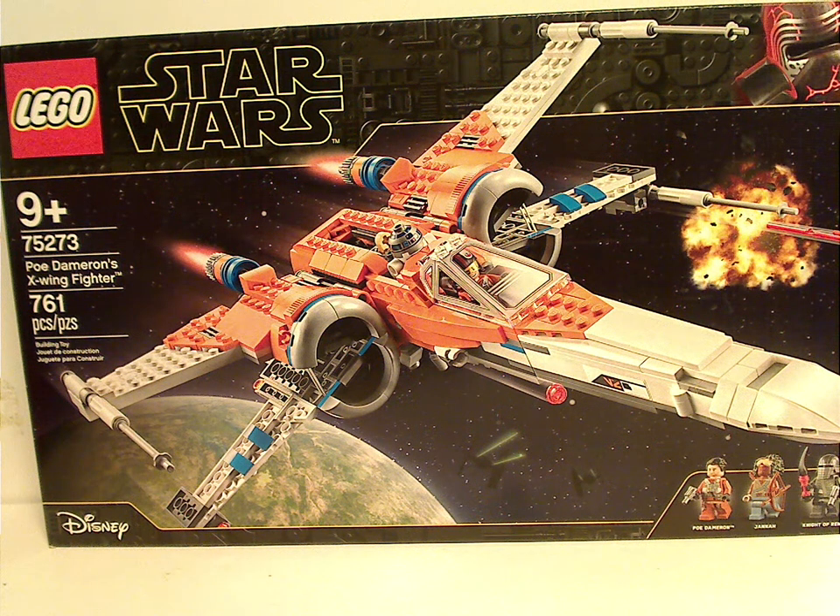Hey people, here with another LEGO Star Wars The Rise of Skywalker set review, and this one is on Poe Dameron's X-Wing Fighter.